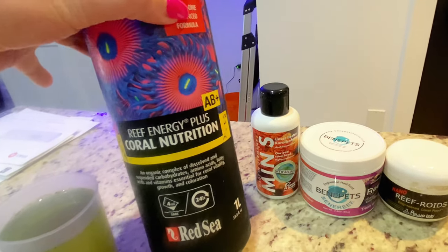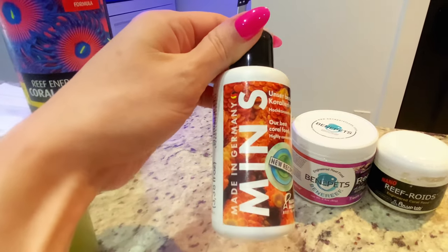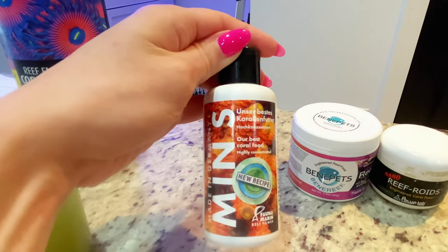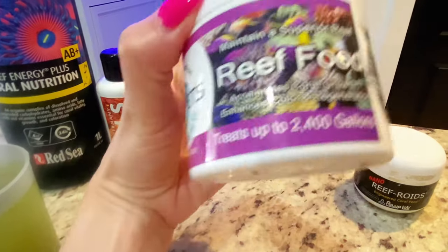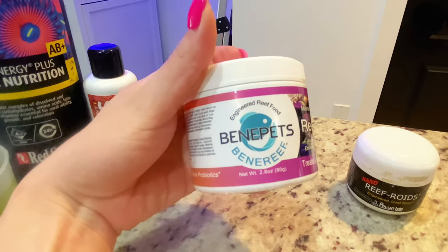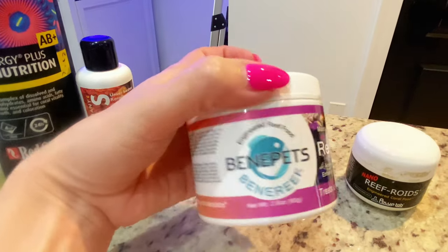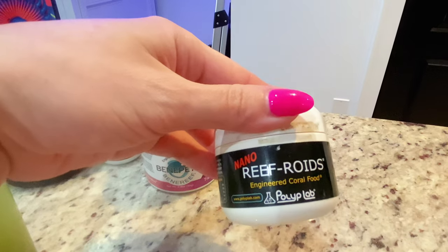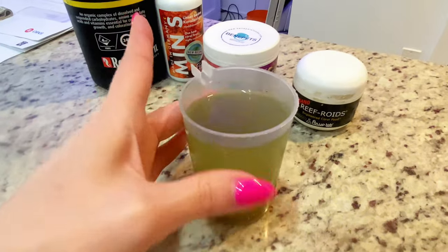I'll be trying something new soon because this one's coming to an end. I absolutely love the Min S. I use this sometimes on its own when I'm just looking to broadcast feed. The Benepets is new — I just recently started using it. It's supposed to be more stringy for ghanioporas, and I have quite a bit of ghaniopora so I'm trying that out. And of course your standard Reef-Roids Polyp Lab Reef-Roids. All four of them are mixed in here.